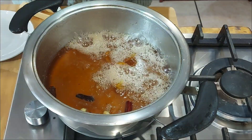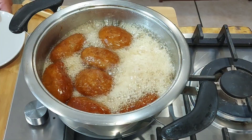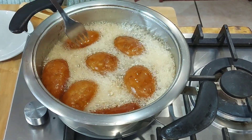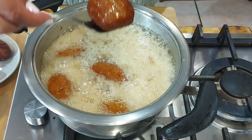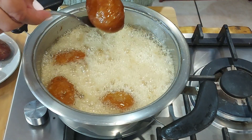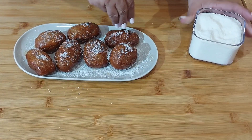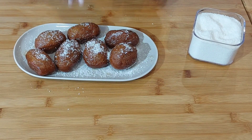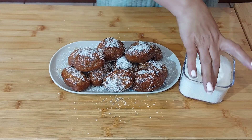I'm going to syrup the Cook Sisters now. Just removing the Cook Sisters from the syrup, and just sprinkle some coconut. I love a lot of coconut. And there you have it — Cape Malay Cook Sisters.